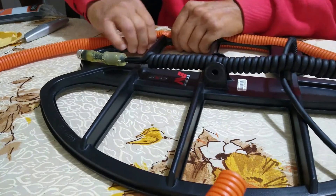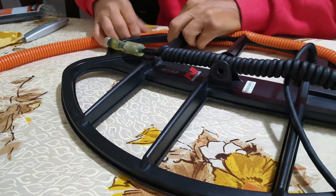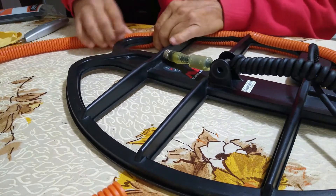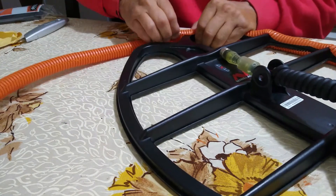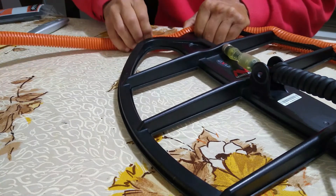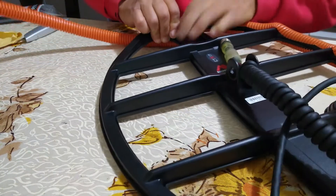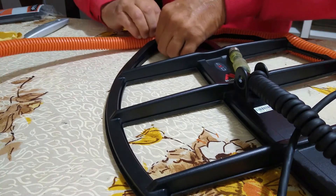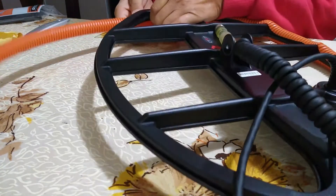Vamos poniéndolo todo alrededor del borde de la bobina, de esta manera. Va a quedar una protección muy, muy buena. Como decía anteriormente, después de un tiempo de uso, a lo mejor se rompe con algún golpe que puedan llegar a tener con la bobina, con alguna piedra o tronco, lo que sea. Se puede cambiar y poner otra vez el mismo tipo de protección. Si tienen bobina para rato, bien cuidada.